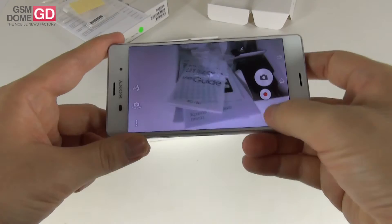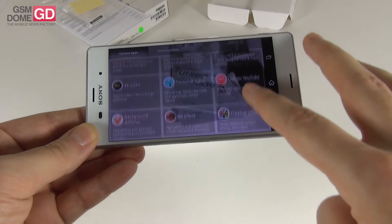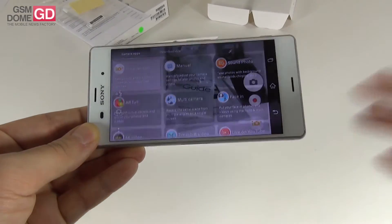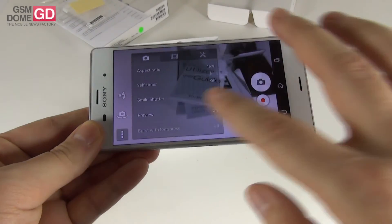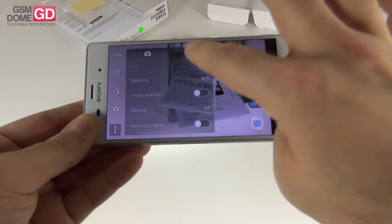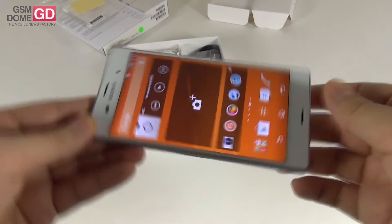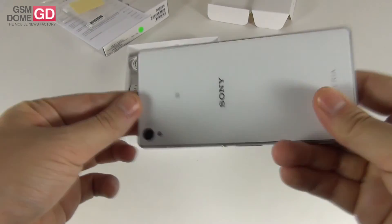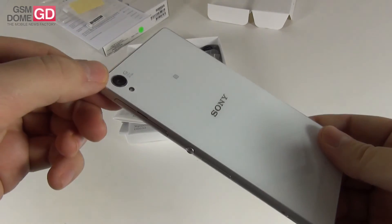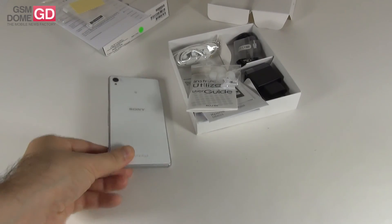Now let's look at the camera interface and some of its features. You can remember your photo locations. The capture modes include superior auto, manual, sound photo, face-in, multi-camera, timeshift, 4K video, augmented reality and timeshift burst. Some of them are downloadable, but you'll see those in the full review. There are a ton more options in manual mode with a lot of stuff to customize. This is the Sony Xperia Z3 — a pretty good first impression, priced between 600 and 700 dollars, a more comfortable experience, and a very promising camera. We'll be back in a few days with a full review at gsndome.com. That's the unboxing — bye bye for now.